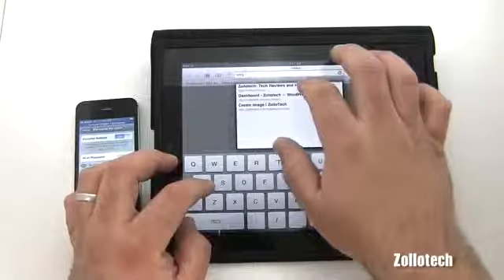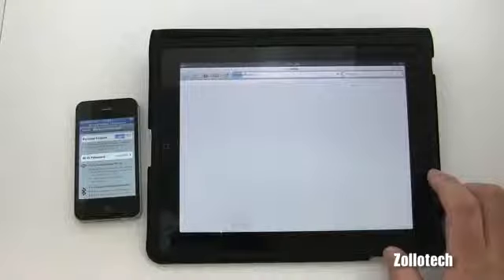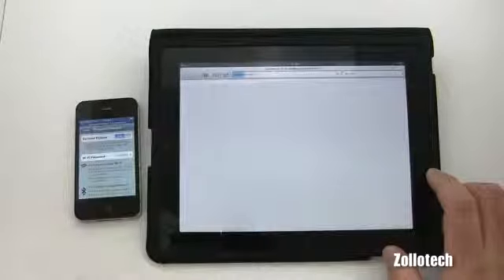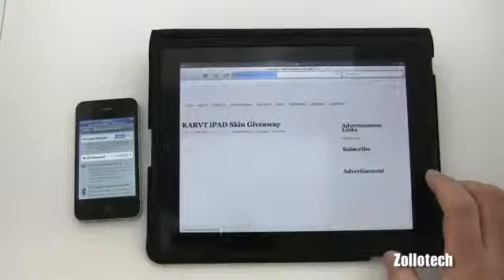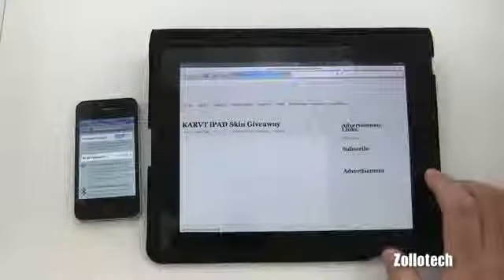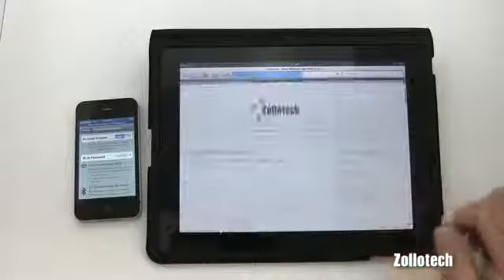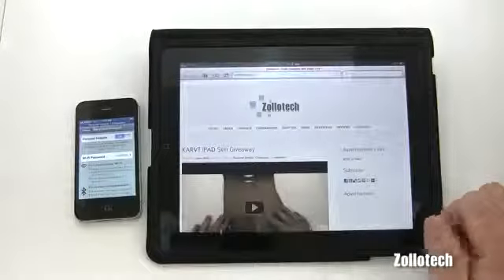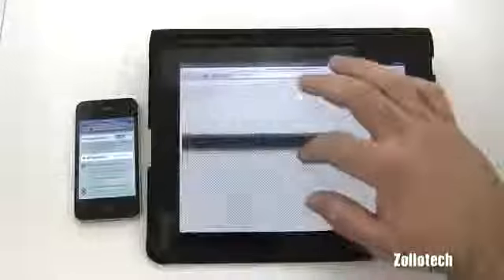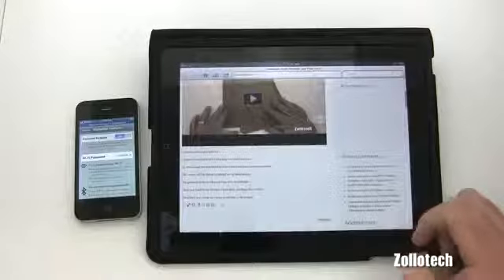We'll go to Zollotech — my website. It'll take just a moment. I'm in a basement so we have three bars; it's going to be a little slow since it's hard to transmit through concrete walls. As you can see it's loading — it seems to do a good job. Speed will definitely be better above ground. There we go, the page is fully loaded.